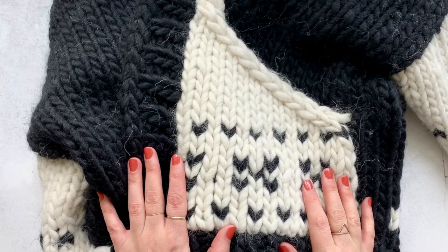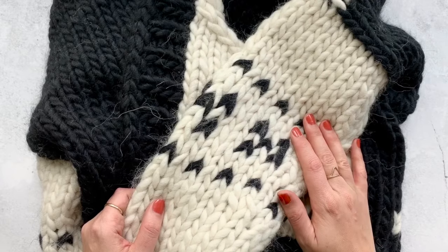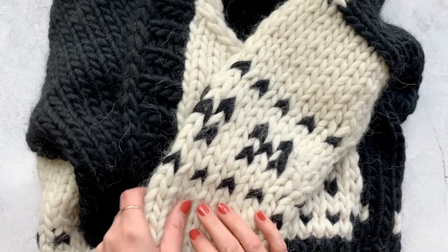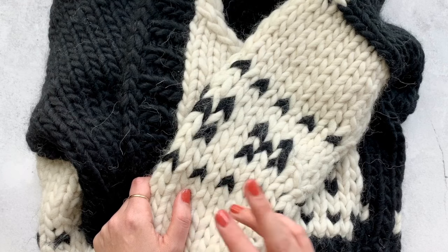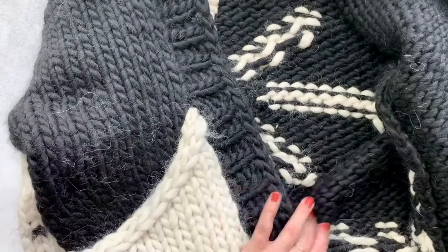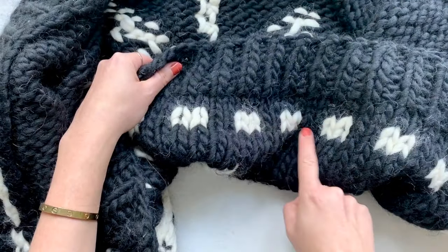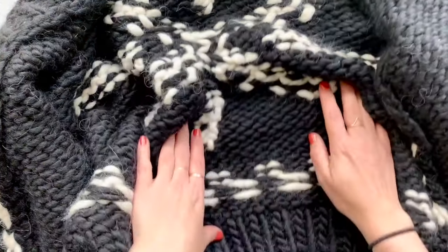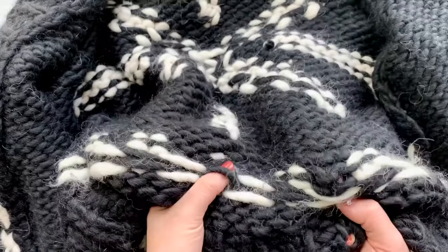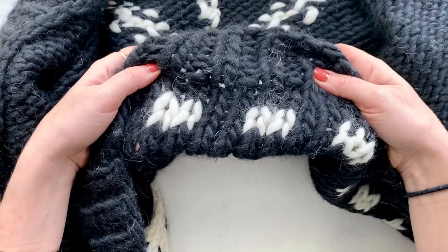One type of color work that you're probably already familiar with is called stranded knitting. I've used it here on my Avalanche Sweater Coat. Stranded knitting is when you want to use two or more colors in any given row, and you're going to strand the color not in use along the back of the work. Fair Isle knitting is a form of stranded knitting where you're using only two colors at a time. You'll notice a repeating pattern on the back side where the strands of the color not in use were floated across — those are called floats.